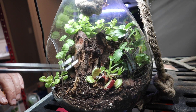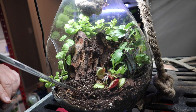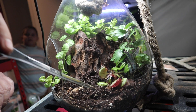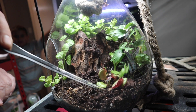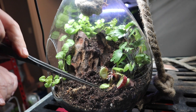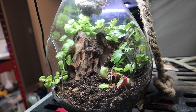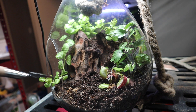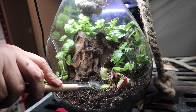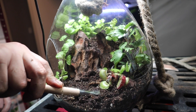What makes this terrarium carnivorous is this venus fly trap. Venus fly traps are amazing. One reason I chose this substrate is that it's organic and has no nutrients — venus fly traps absorb nutrients through eating insects, not through their root systems. If you put a venus fly trap into nutrient-dense soil, it will actually kill it. Since I don't have a house full of flies, we're going to have to feed this one crickets and things of that nature.